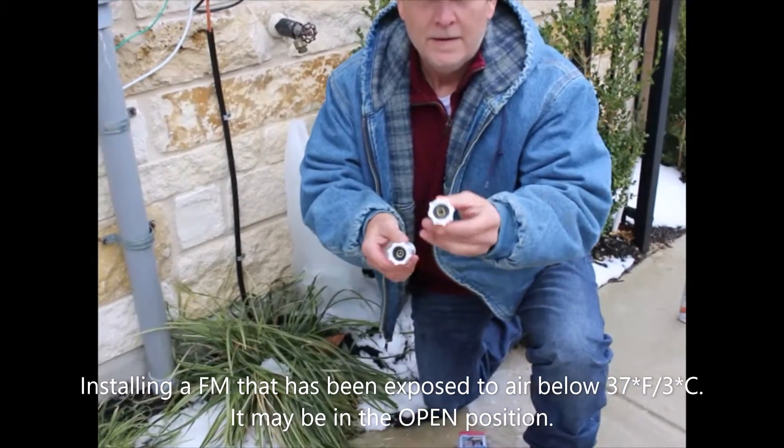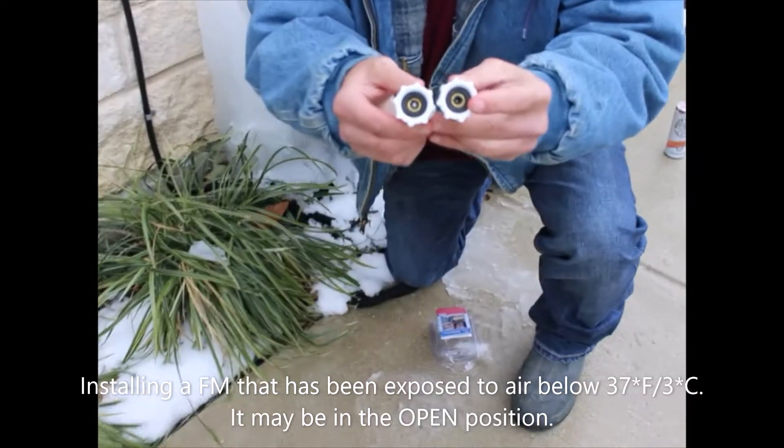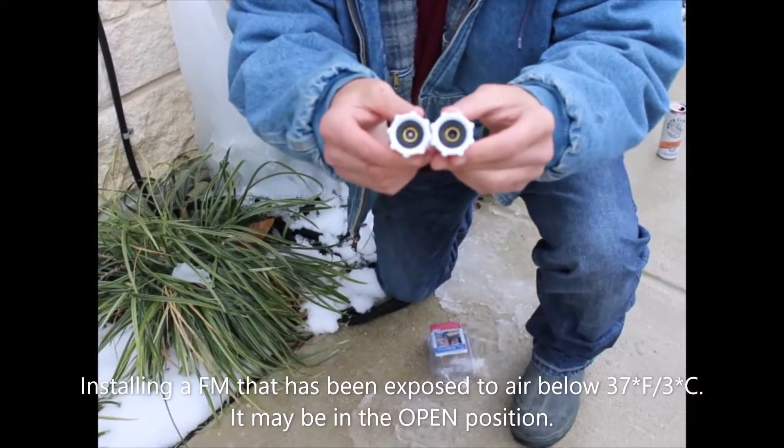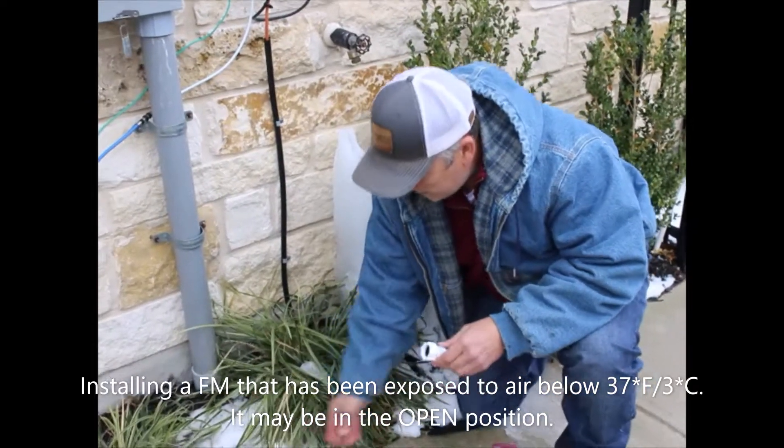As you can see here, this rod is completely down, so it's in the open position. This Freeze Miser here — you can see how the rod is shut. If it is in the open position, you can do one or two things.